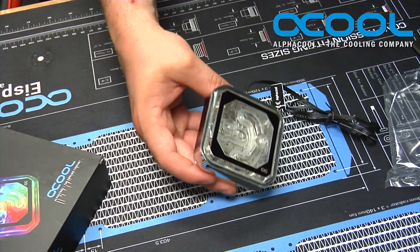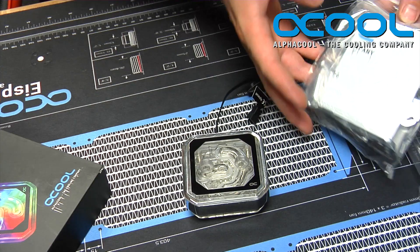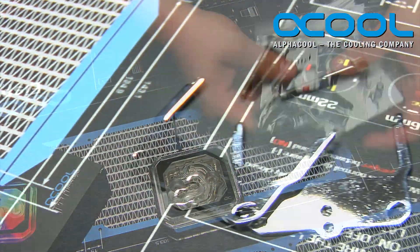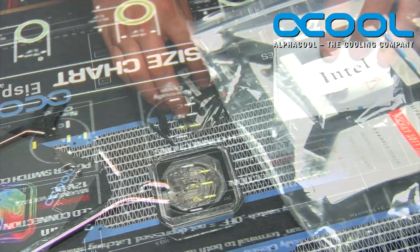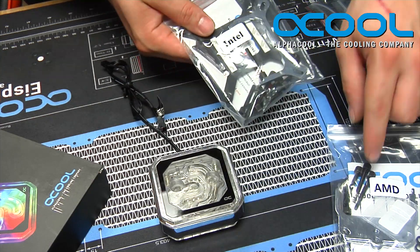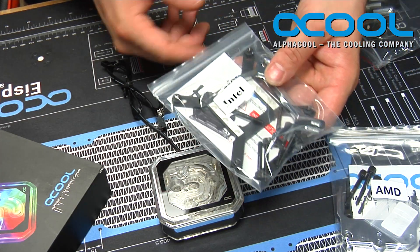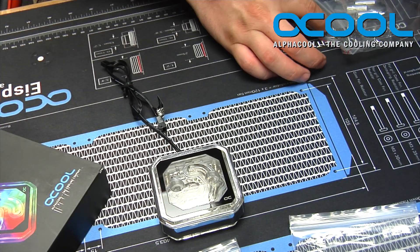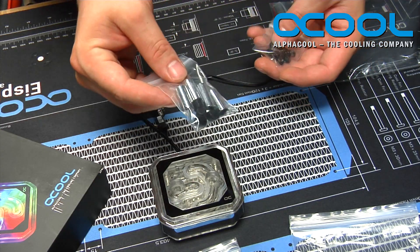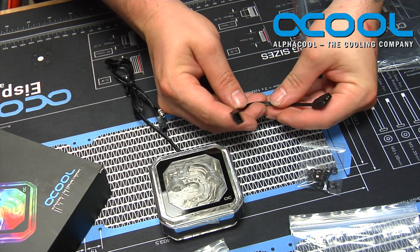To connect this unit to your digital RGB setup, you'll need the cable included in the hardware kit. The hardware kit contains all the mounting hardware for AMD socket setups, including the AM4 bracket, the Intel bracket in chrome-plated versions, the Intel backplate for the CPU, the spring kit, and the cap covers.